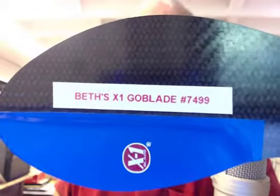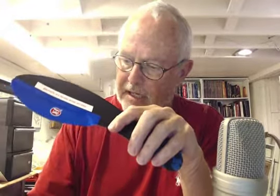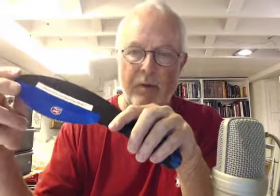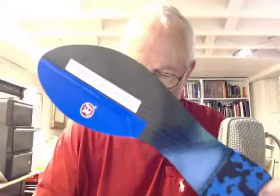It's ClydeIndianaBrace.com. This is Beth's X1 Gold Blade number 7,499, made for her today. It is 7/10/17, and she has arthritis in her big toe with a bone spur on her right foot. I made her a super light model. It weighs 0.987 ounces and it's three hundredths of an inch thick — super light and super thin, but tri-flex design.